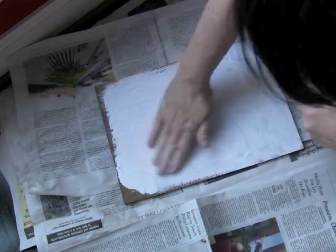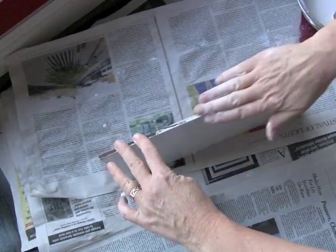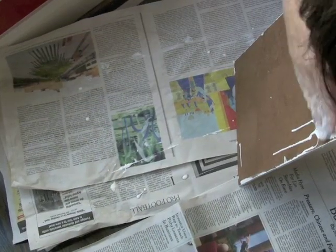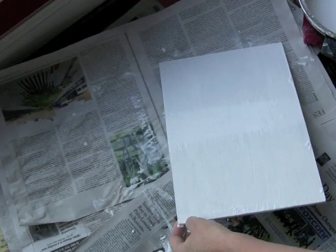Each succeeding coat should be applied at right angles to the preceding coat. The coats should be applied in one sitting and be touch dry before the next coat is applied. There should be 4 coats in all. Let it dry overnight.